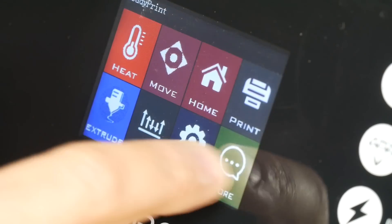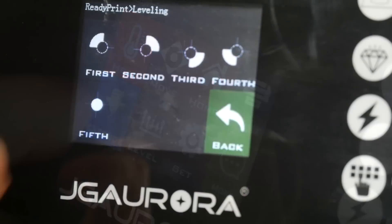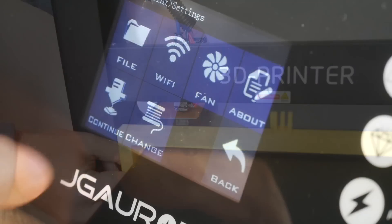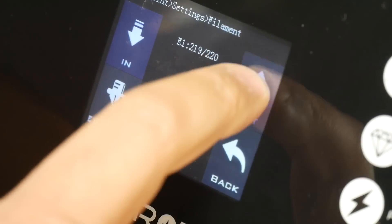It runs on an MKS Gen L board with a full color touchscreen. It comes with assisted auto bed leveling, assisted loading and unloading of filament, a run-out filament sensor, and a power resume function.